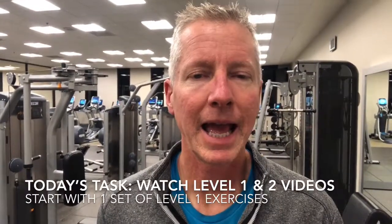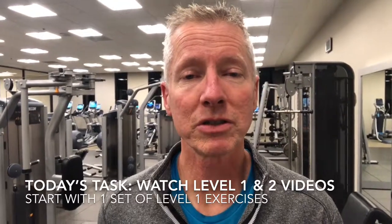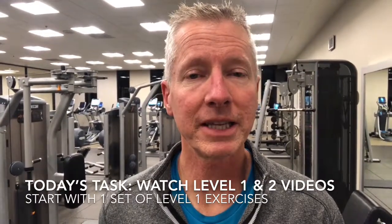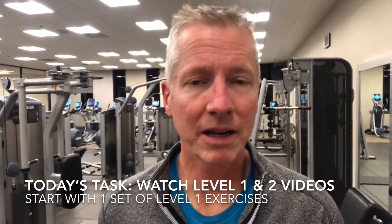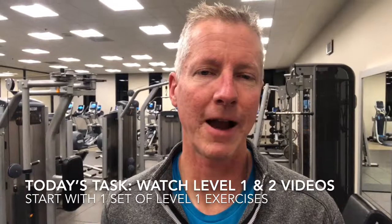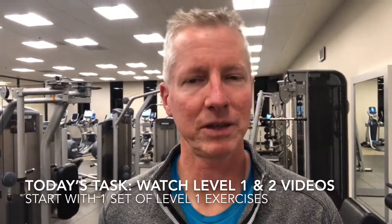Go ahead and complete today's task — watch the videos and the instructions for each of the exercises. Start with level one like I said, because they're a little easier, and then if you can complete those and you're comfortable, tomorrow go ahead and give the level two exercises a try. They are shown in the second video. Please let me know if you have any questions.